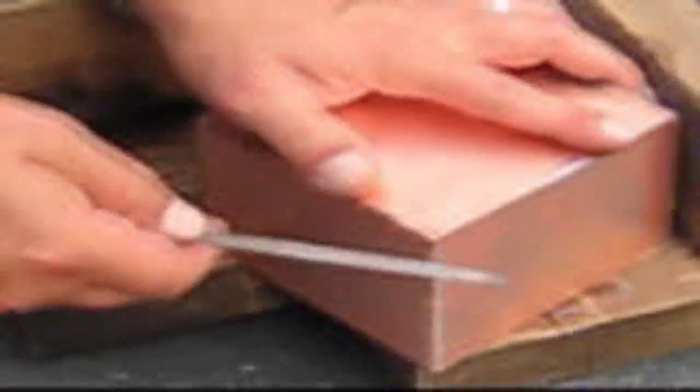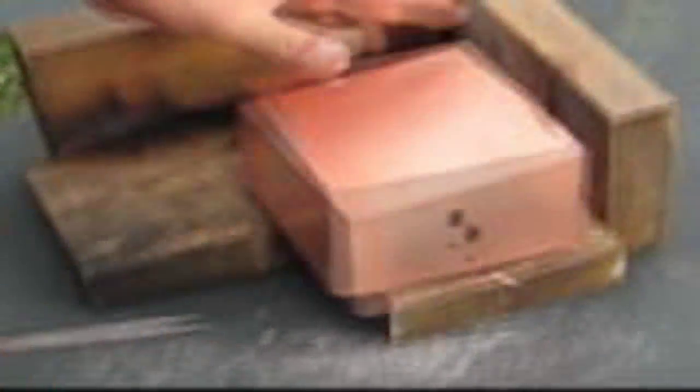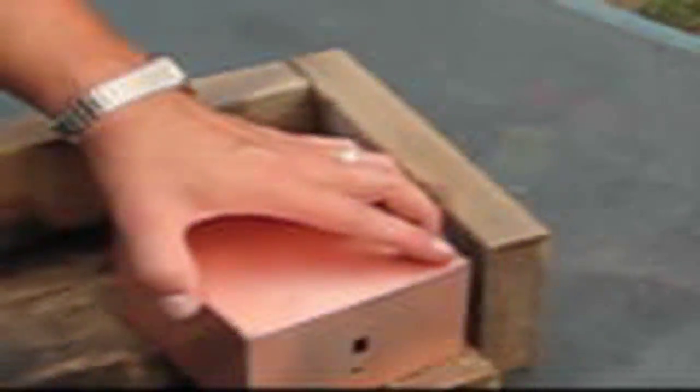Hold it still. Take your file and file the edges down so it's nice and smooth. May have to work on it a little bit — go around each side. Basically you can go on the top and smooth them down. This makes for a nice quality finish when you paint.